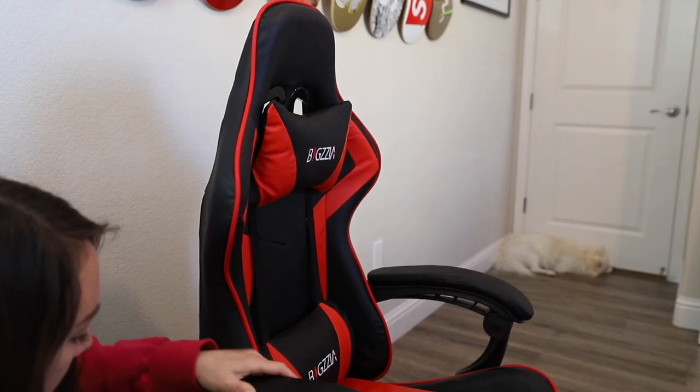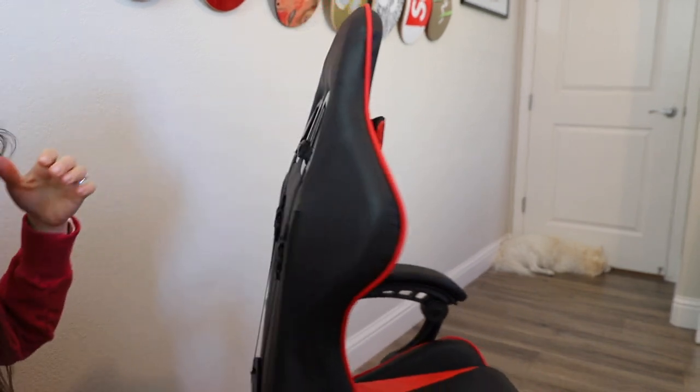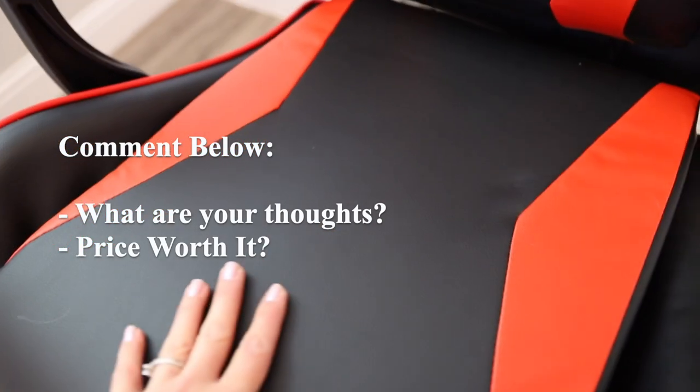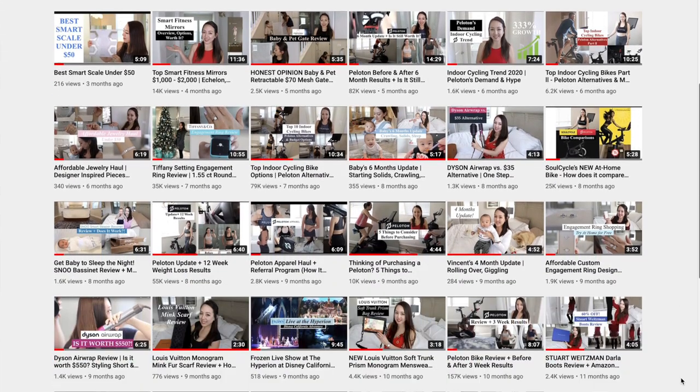If you're interested in trying this chair out for yourself, be sure to click the link down below in the description box. Be sure to like this video and comment down below — what are your thoughts on this chair? Do you think it's worth it for the money or would you prefer to spend a little bit more? Subscribe to this channel if you like content like this, and I'll see you in my next video. Thanks for watching.